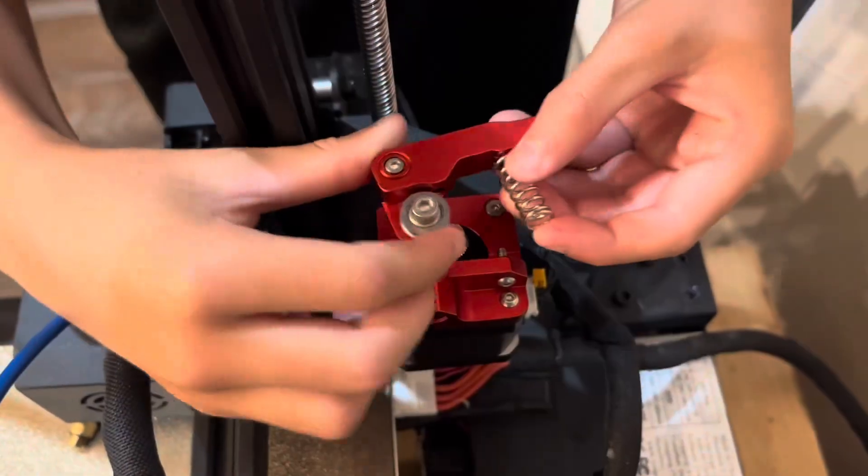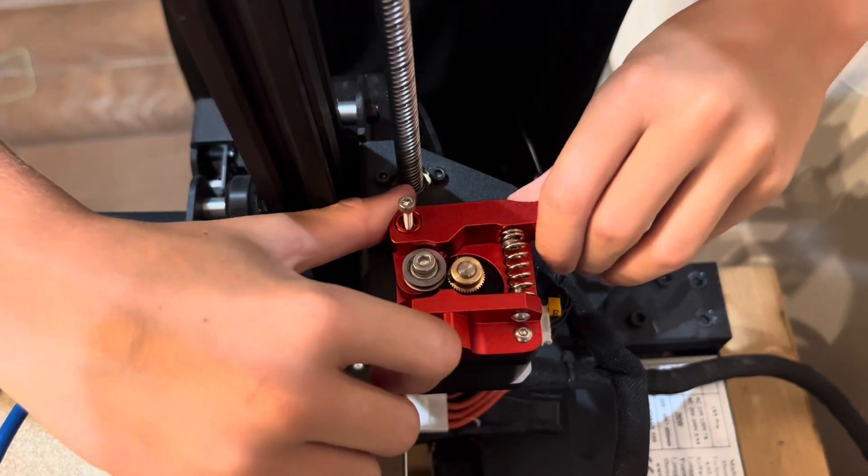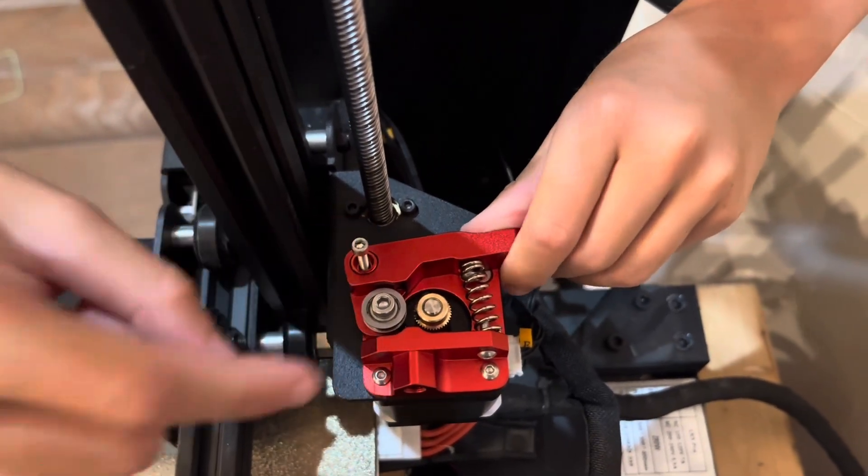You're going to put this spring right here, push this onto the screw, and you're just going to squeeze this until this part goes into its hole.